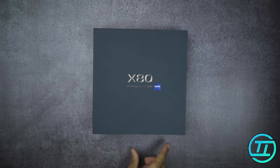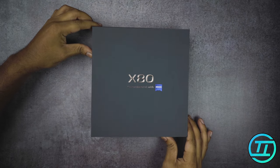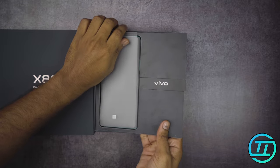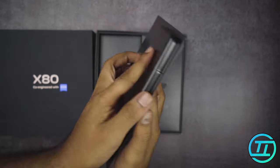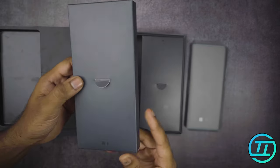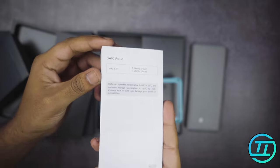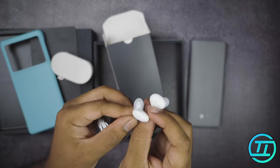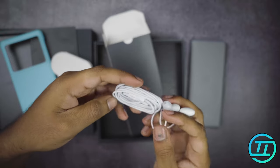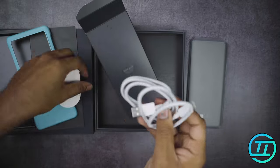This box is the same as other Vivo models — light and well-organized with the phone and accessories. The phone color looks nice. It comes with a cover and a nice case, some paperwork, and Type-C earphones. I'm really impressed — we don't have many brands including earphones like this, at least in recent times. There's also an 80W charging cable and a data cable.